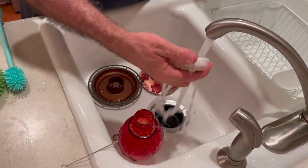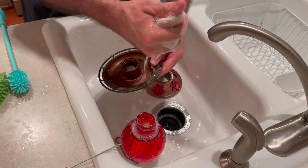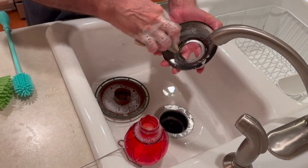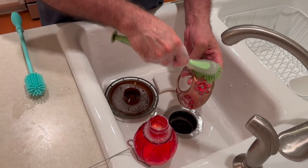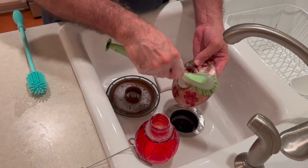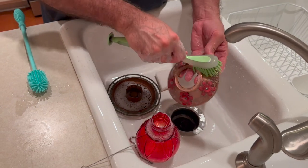Then I take dish soap that I put on a sponge, and I put it into the feeder, into the tray, and on the part that has the flowers. I take a brush and I thoroughly clean every bit of this, paying attention to the flowers, so that they're completely clean and free of any kind of mold or debris or anything.